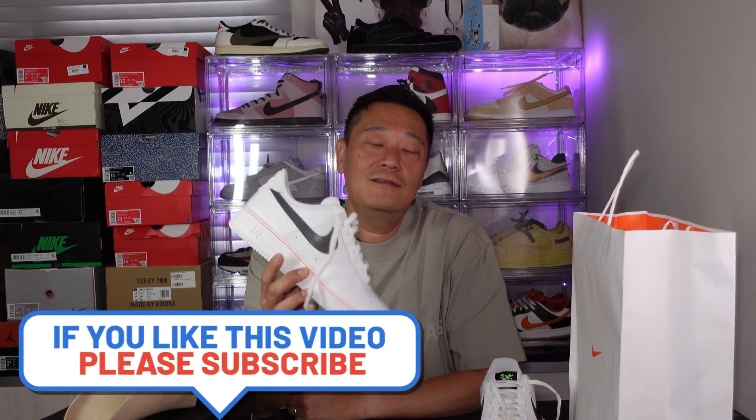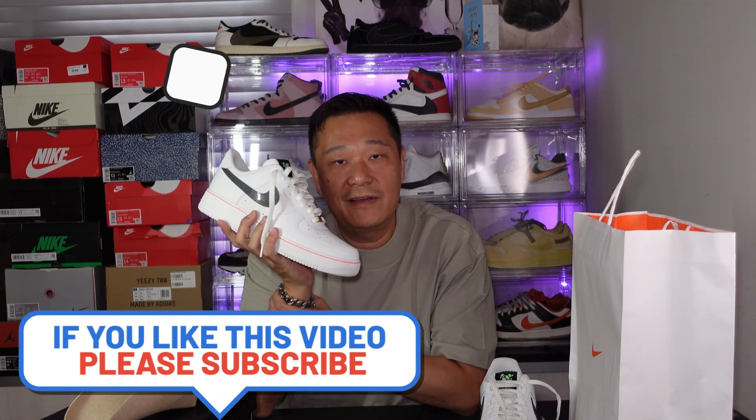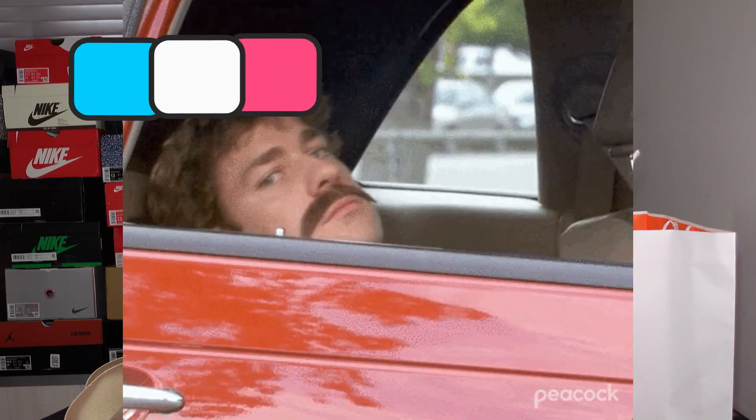Let me know in the comments below. If you guys haven't subscribed to my channel, please hit the subscribe button. Follow my Instagram, follow my Facebook. I'll definitely see you guys soon. You guys all take care. Goodbye.